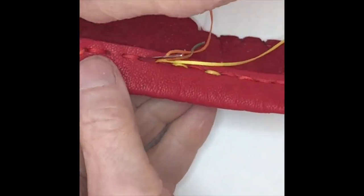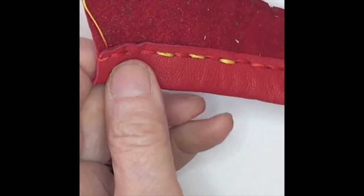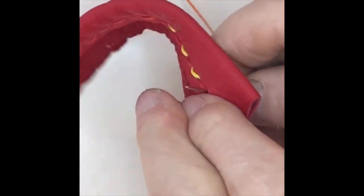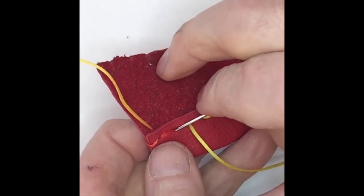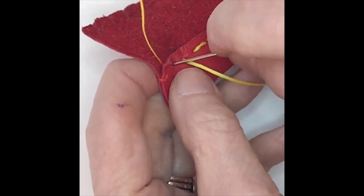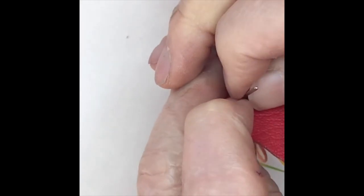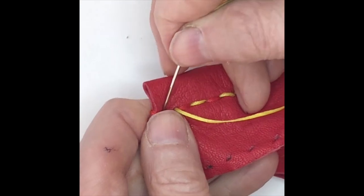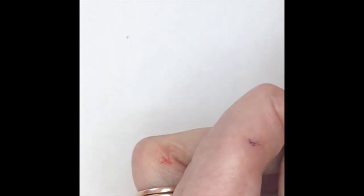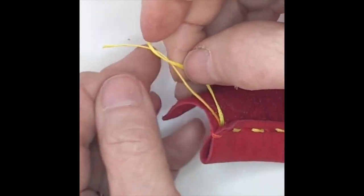I'm approaching the end where I started. I keep on stitching until I've got stitches on both sides. Like here, I don't have a stitch, so I've got to keep going. It's a little hard to see with this variegated thread. So now I have that last stitch done and I want to end up between the two layers.